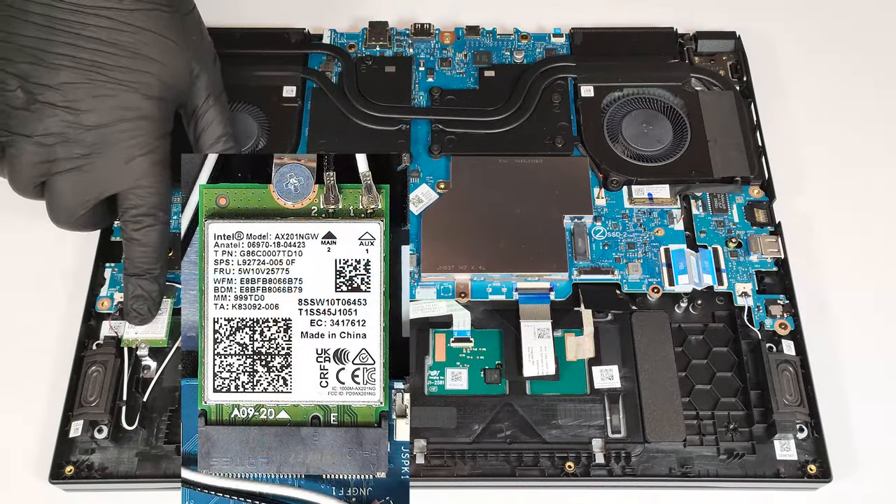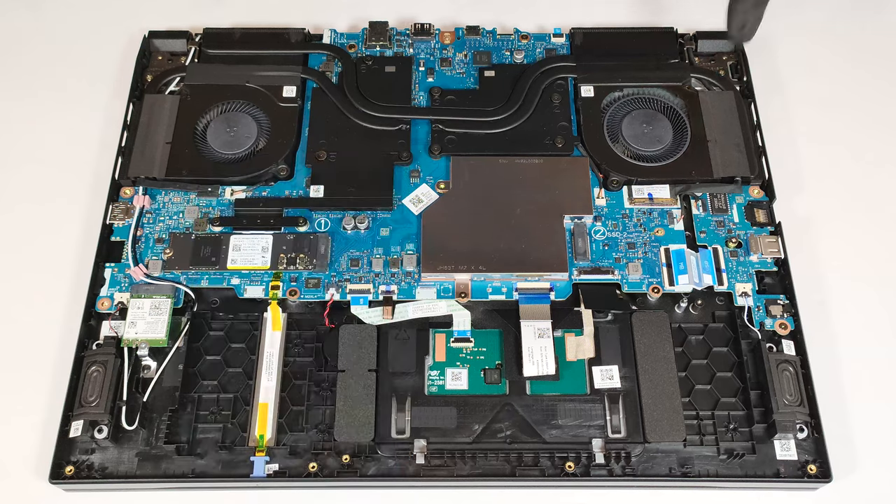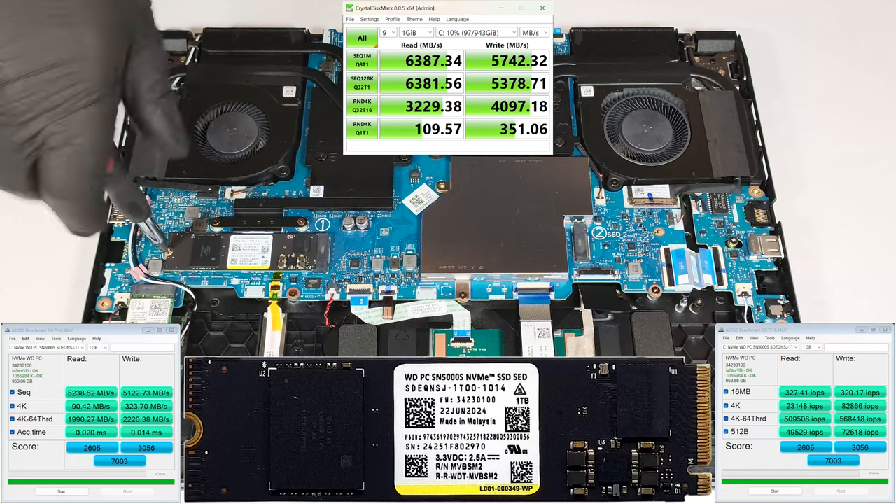The Wi-Fi 6 card is replaceable and it's positioned on the left of the battery. You can rely on two M.2 slots compatible with 2280 Gen 4 SSDs.